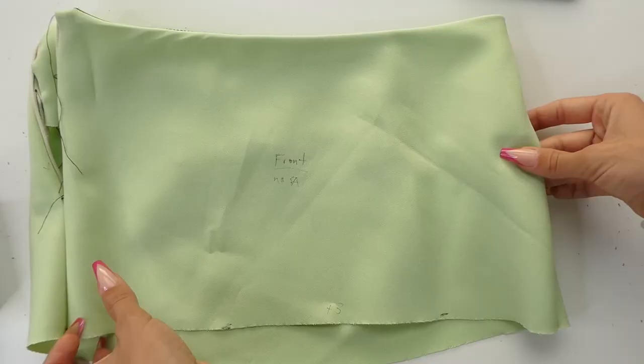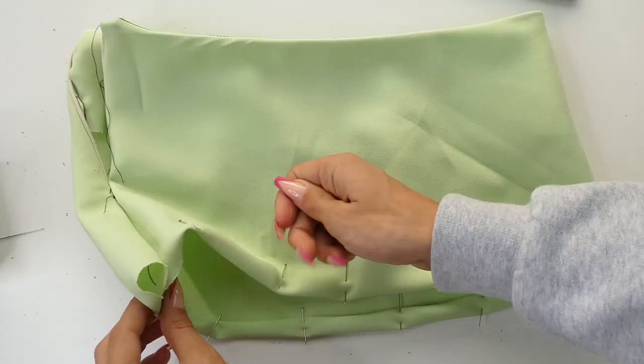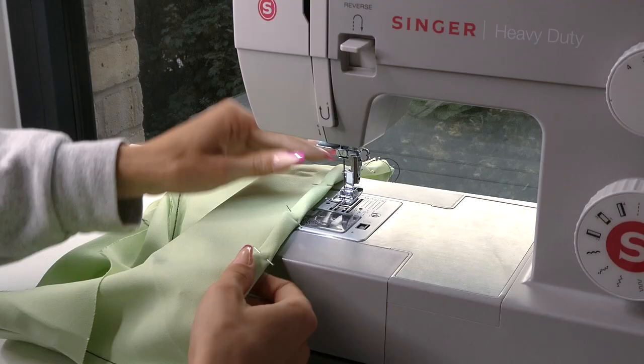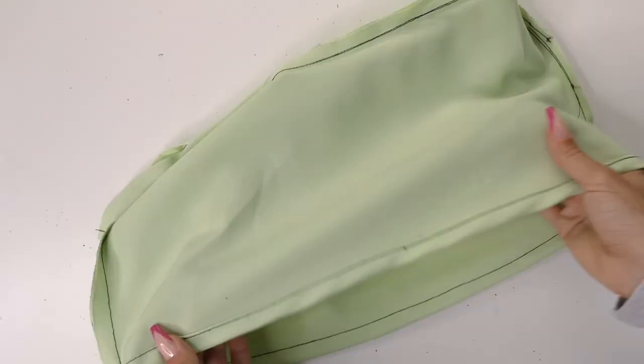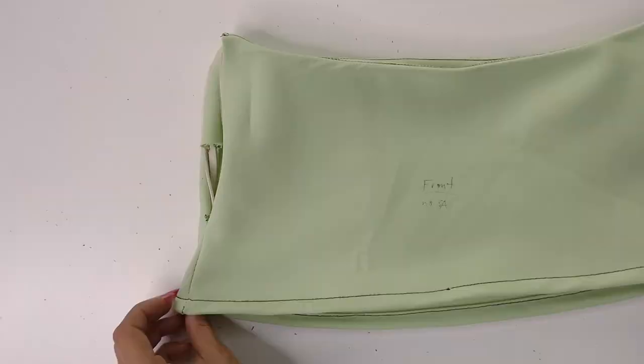We're now ready to hem our skirt. We're going to fold over our hem twice with whatever seam allowance we left ourselves and then iron it down, and then sew along where you pinned. So now we have our hem done, our facing locked into place, and our zipper inserted.